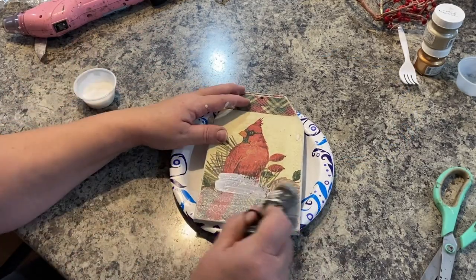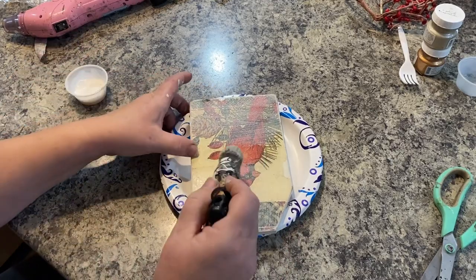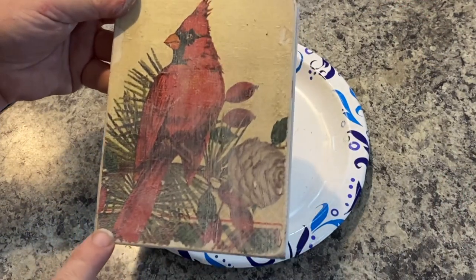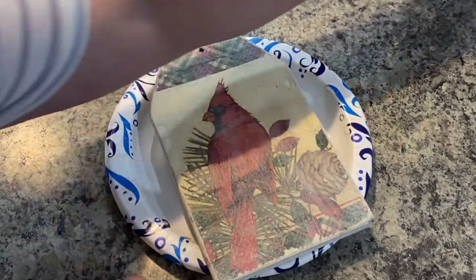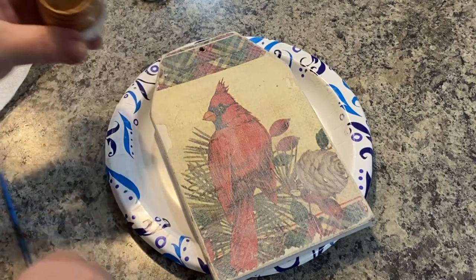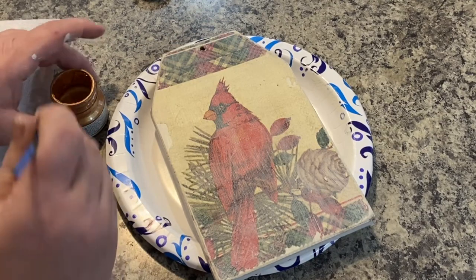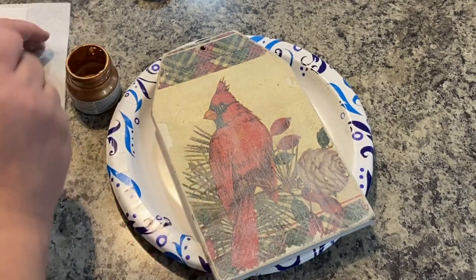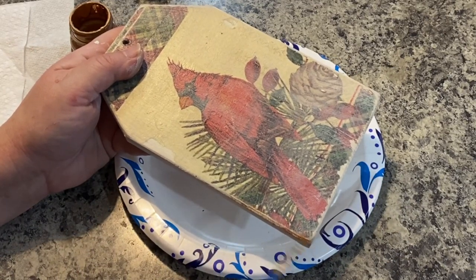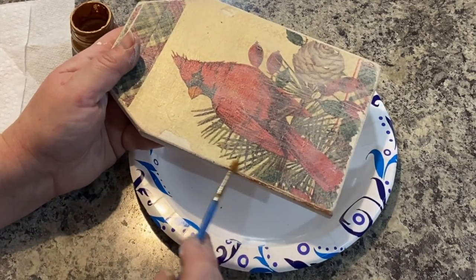This is Mod Podge and I washed my brush before I used it again, but I don't think I washed it very well, because once it dried it left a little bit of a white hue over it — I'm not super happy about it. It's kind of a rookie mistake; I should have washed my brush better, but I will fix it later on. This is Fusion Metallics paint. I'm going to use this around the edges — when I distressed it I said I was going to use something on there. This is like a coppery gold color; it's beautiful and a little bit goes a long way. I just got my paintbrush a little bit wet, dabbed it off, and I'm going to go around the edges and highlight those distressed edges and make it look vintage and old.